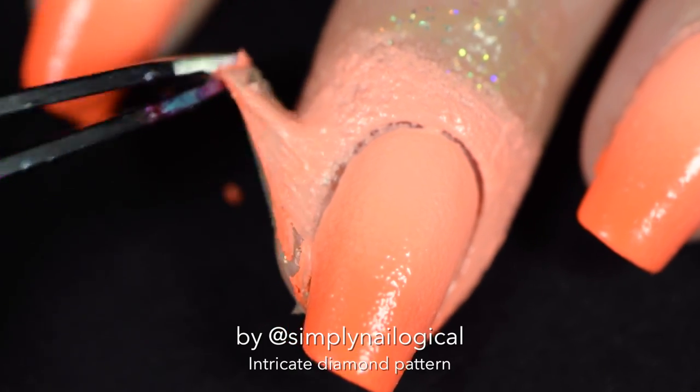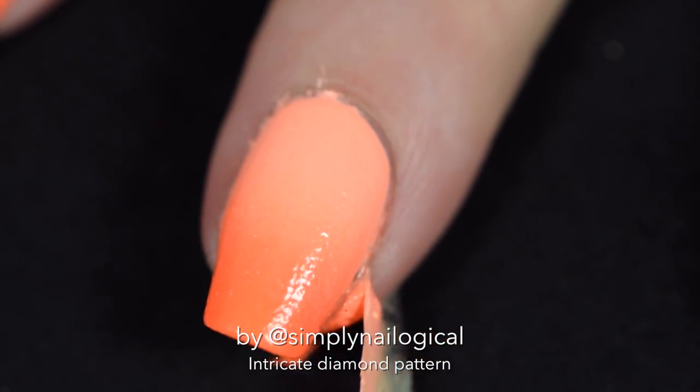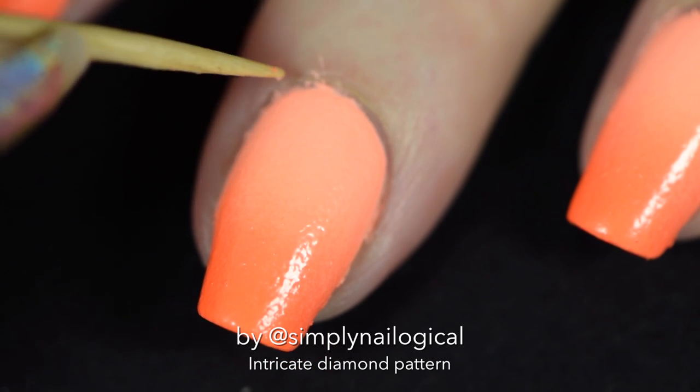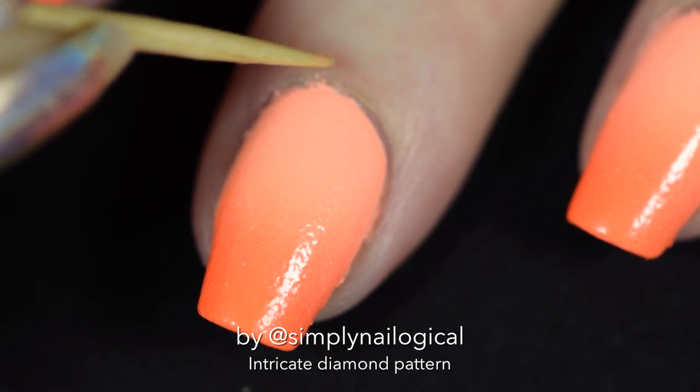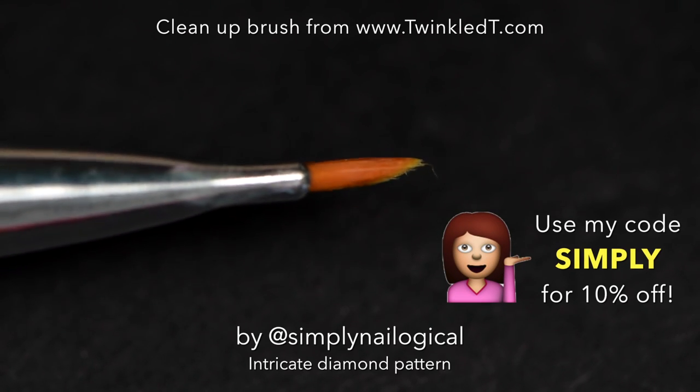So now I'm peeling off my Simply Peel and she's giving me a little bit of trouble today — she's not in the best of moods. But that's okay, because I just take a little toothpick and pick out those tiny little pieces that get stuck. Then I take my new cleanup brush from Twinkle Tea, which you can use my code 'simply' to get 10% off.